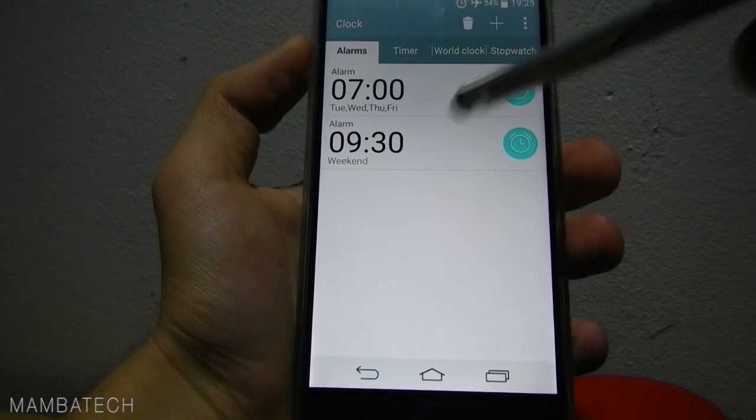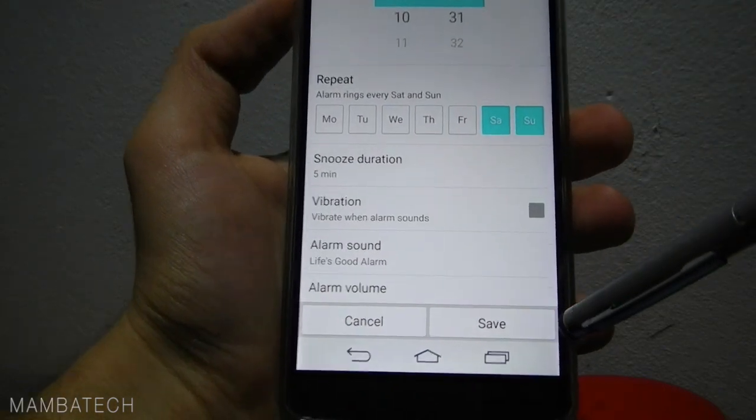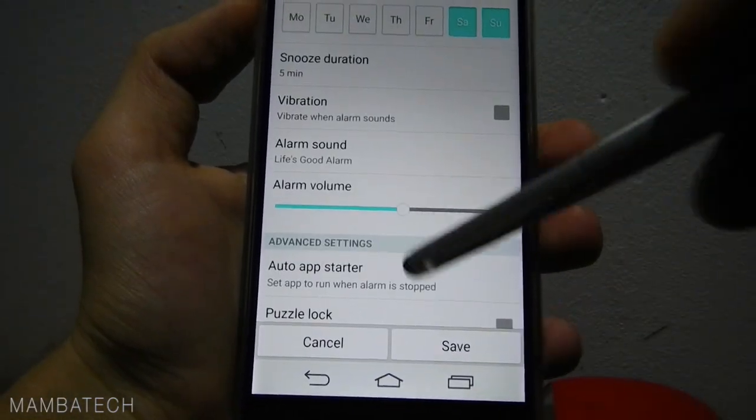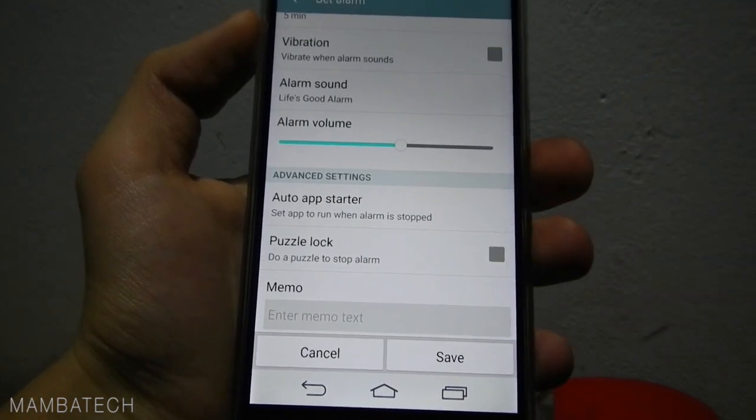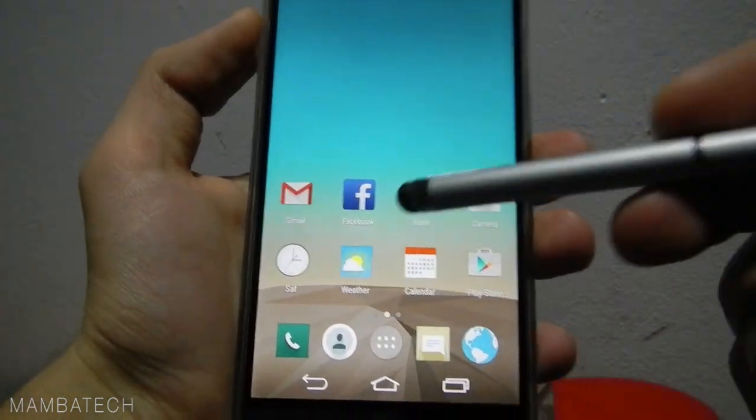So you have an alarm view with some very good options — smooth animations — and of course you have this puzzle lock. The puzzle lock means you have to solve a puzzle to stop the alarm. I don't need it right now.